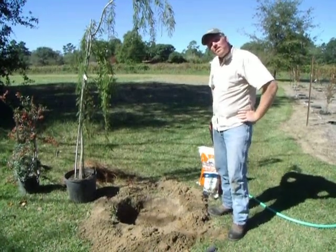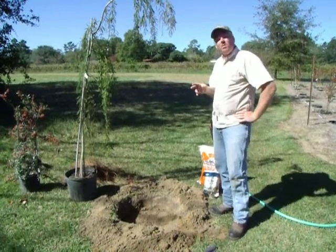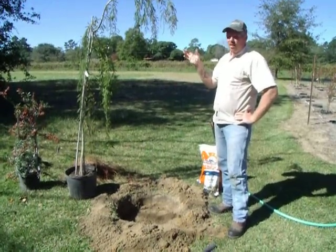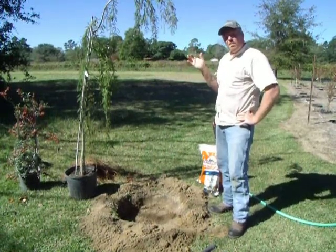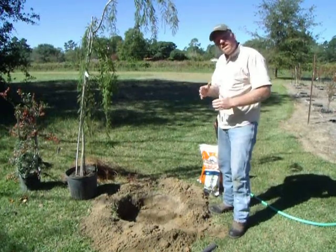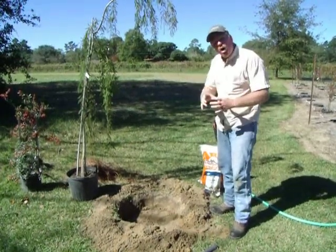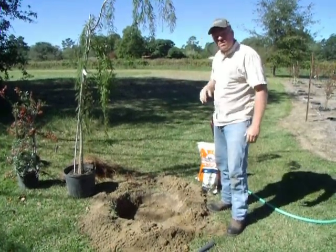Bill Renz here with Wise Nurseries in Statesboro, Georgia. I want to briefly demonstrate the proper way to install a container-grown plant. For this demonstration, I've chosen a 7-gallon Falling Waters Bald Cypress because it does have some size to it, but yet it's kind of lightweight and easy to handle. The concepts I'm about to demonstrate apply to most container-grown material, from small 1-gallon perennials all the way up to large, tall 100-gallon trees.